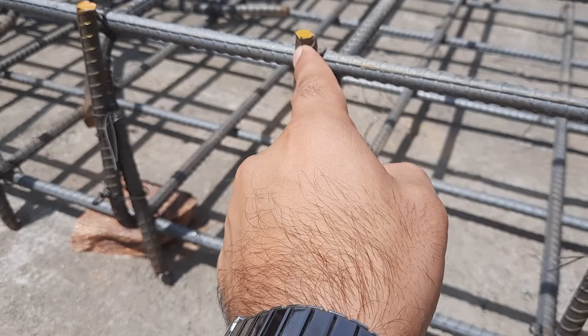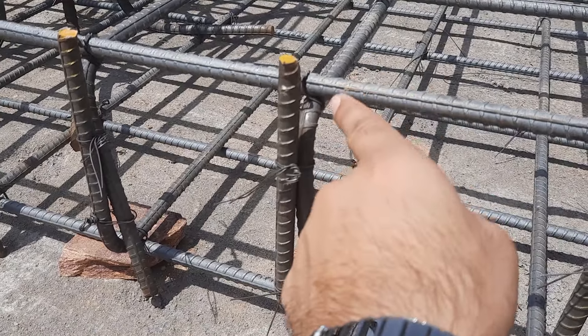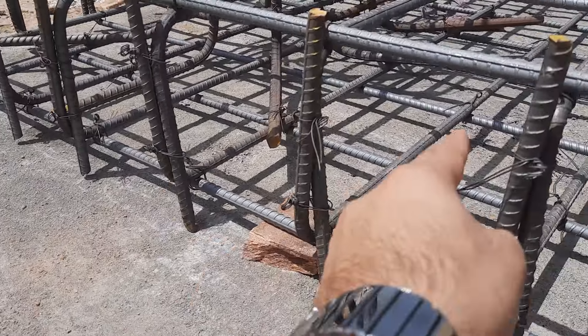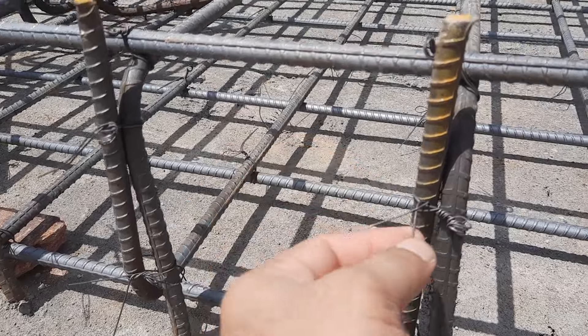You can see the bottom steel reinforcement hooks are going to the upward side and the top steel reinforcement hooks are going to the downward side. They also bind it with binding wire.